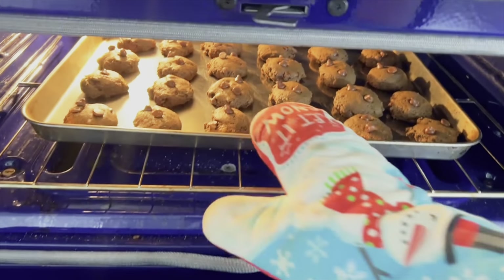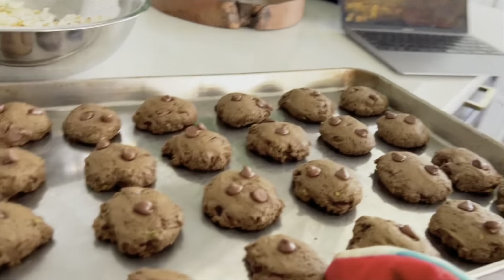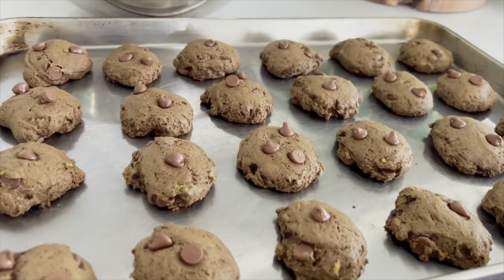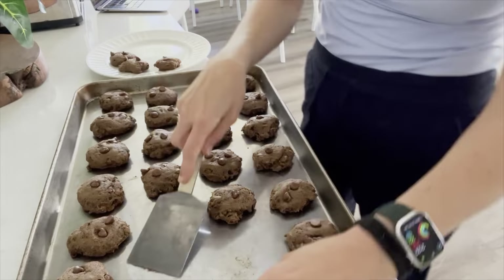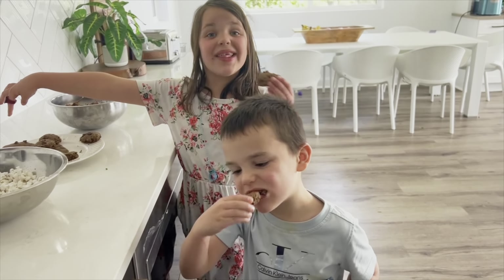Look at how good these babies look — so yummy! My kids are going to be so happy to see these when they get home. They are so dense, rich, soft, and yummy. Best part of making videos: taste testing cookies.